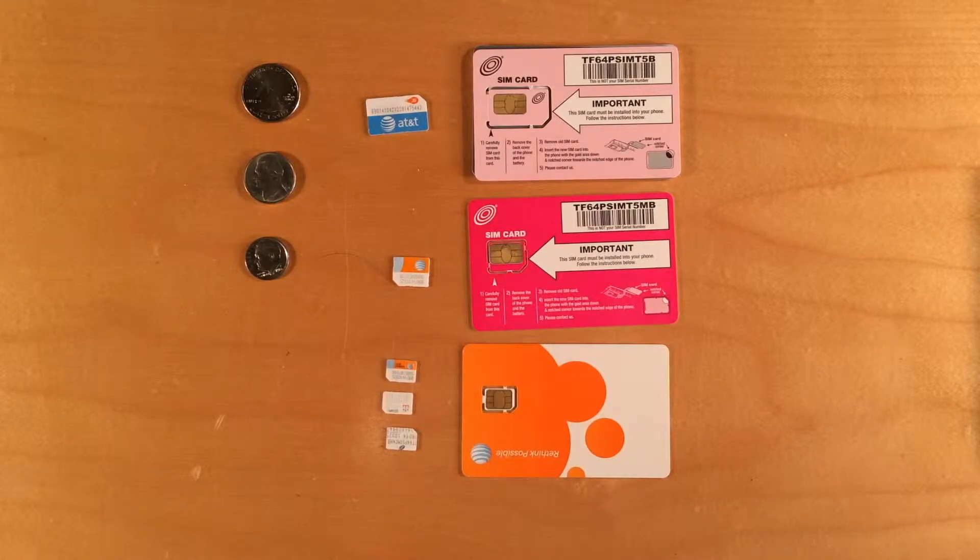Hey everybody, Bob Thompson from Smartphone Matters. Today we're going to take a look at SIM cards. Your smartphone may need a SIM card to work with your cellular telephone company.